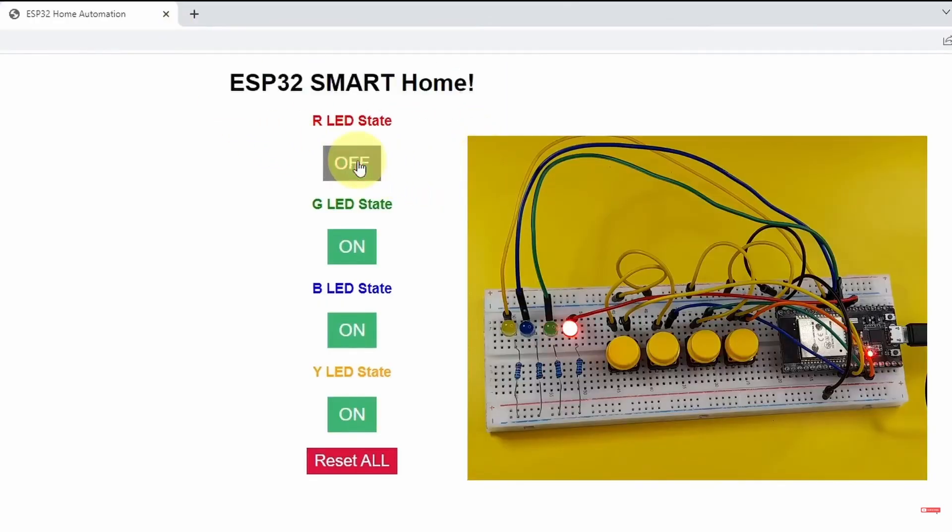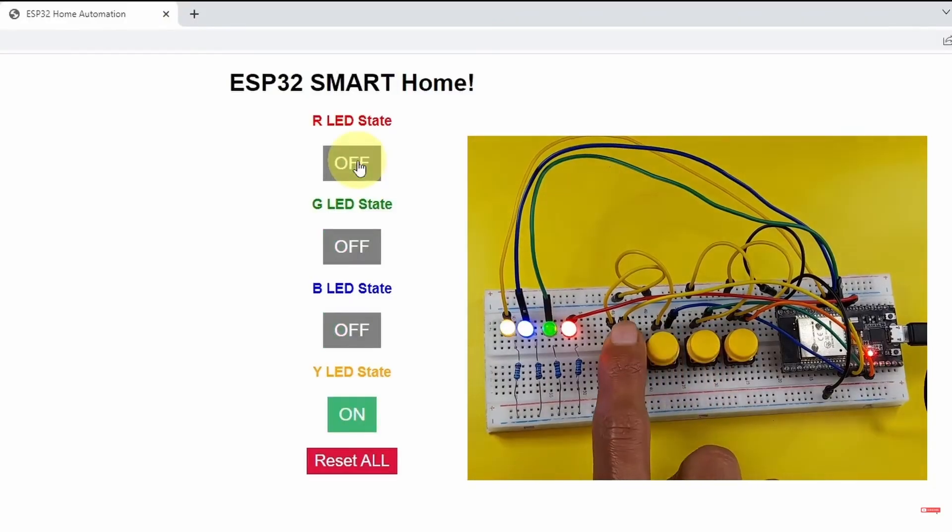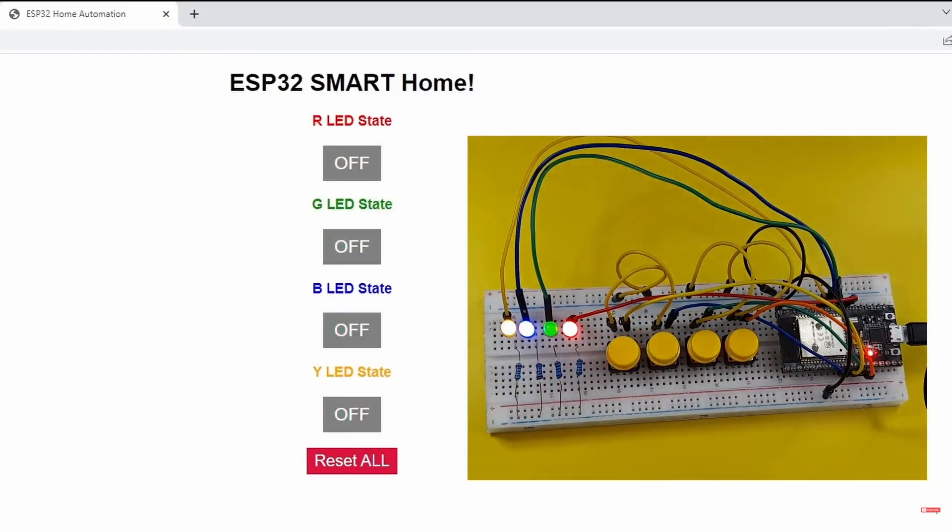We can turn the LEDs on and off using the web interface. The same thing — we can use these push buttons, and the state is updated. Also, we have a useful button that allows you to turn all of the LEDs off at once. Let's press it — and there you go, it is working.